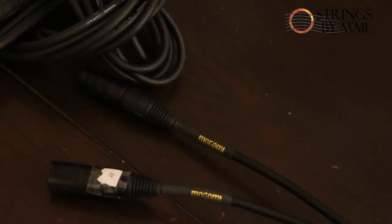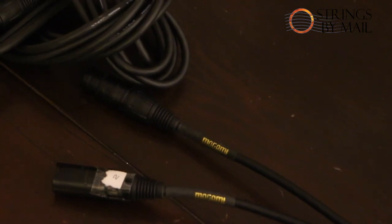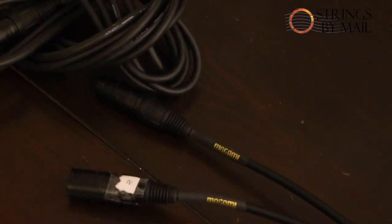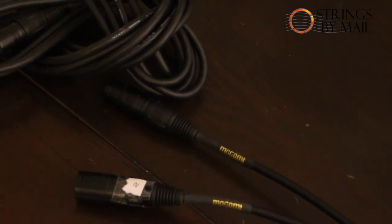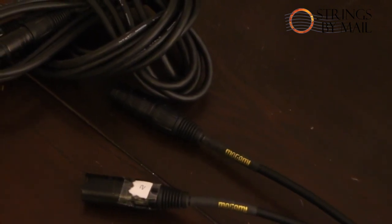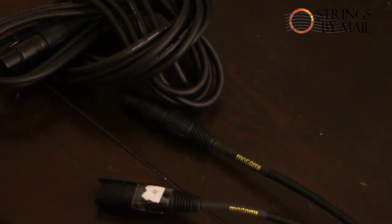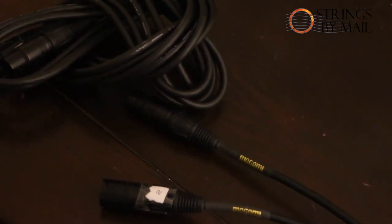Next in line, and this is an area you really don't want to short yourself on, is microphone cables. While I don't have the best microphone cables ever made — those would get quite expensive — I do have a pretty decent pair. These are Mogami Golds. I have not noticed any problem with these, and they are a little bit of an upgrade from your standard microphone cable.